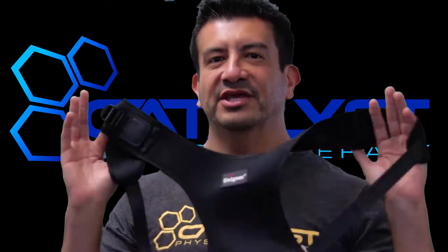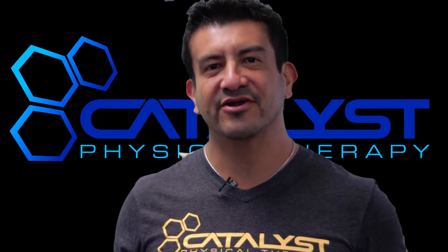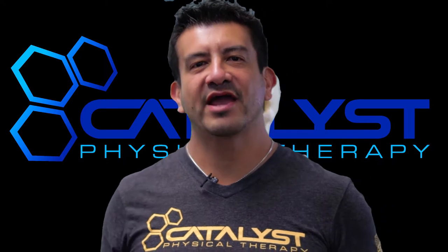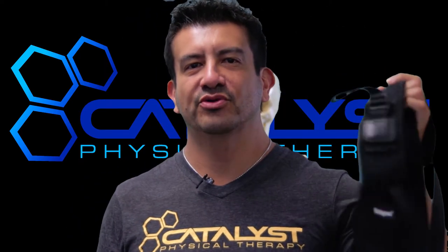Everyone's been asking about braces and about where to keep their shoulders. I think this is going to be a big game changer. Check them out on Instagram at Unigear Style — that's their handle. Check us out at CatalystPTSA, that's our handle on Instagram. Check out the stories. We're going to put this thing through the ringer.